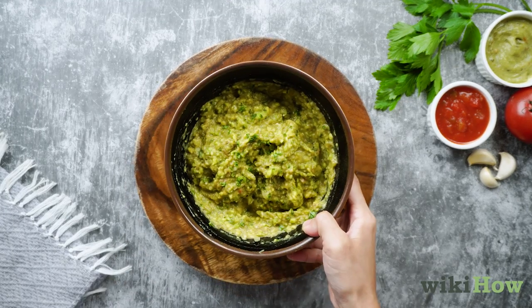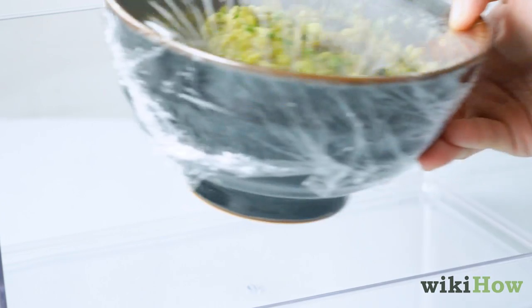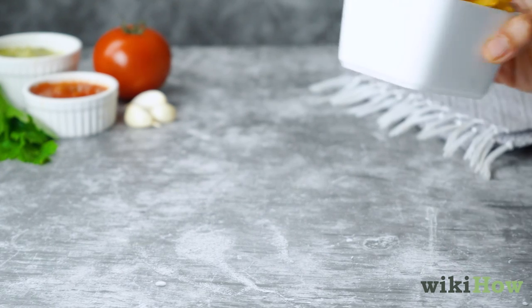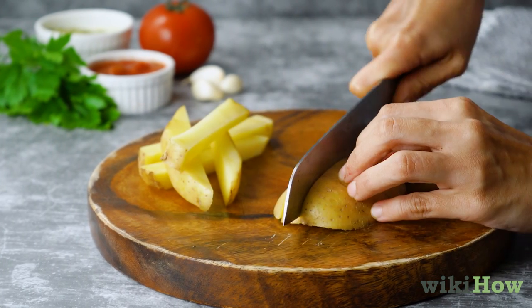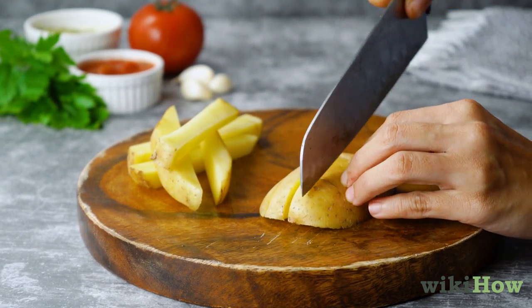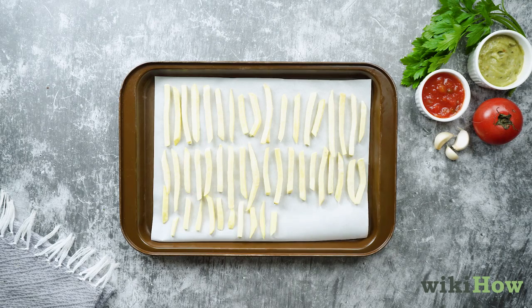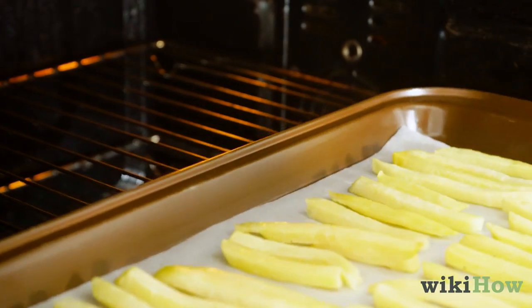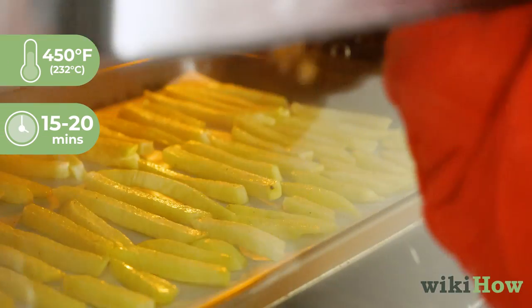When the guacamole is ready, cover it to prevent it from browning and place it in the refrigerator until you are ready to assemble your burrito. Next, make your french fries. You can buy frozen fries, or you can cut your own from raw potatoes. Space the french fries out in a single layer atop a large lined baking sheet and bake them according to package directions, or at 450 degrees Fahrenheit (232 degrees Celsius) for 15 to 20 minutes, or until crispy.